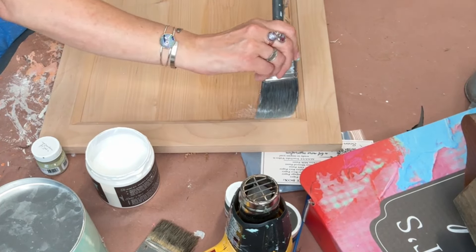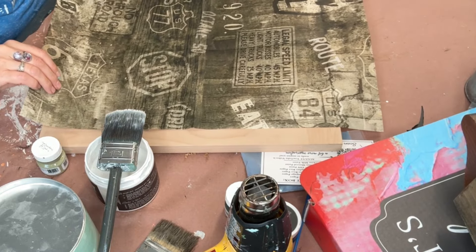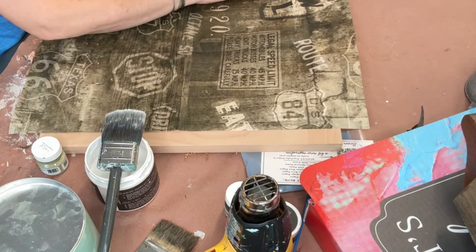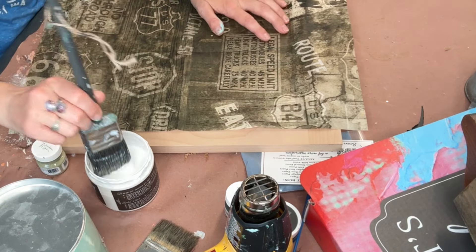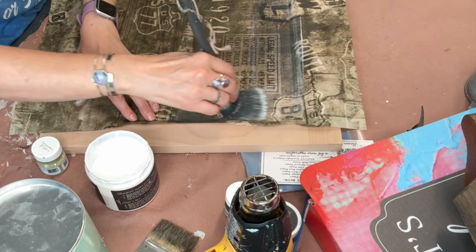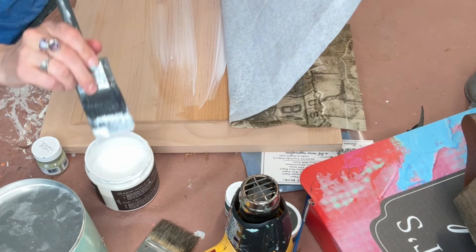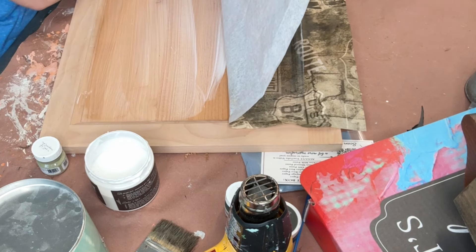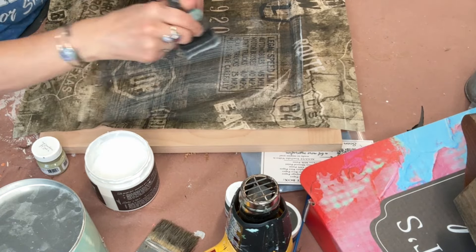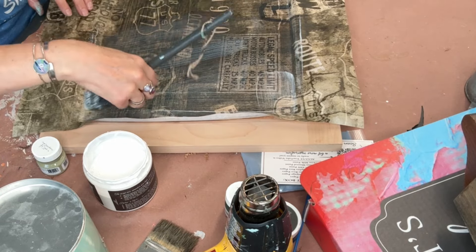Project two: I'm taking a cabinet door and adding decoupage medium right to the raw wood. I'm so sorry — I had no idea it was so far off camera until after it was done. The big lesson I learned here is always paint that raw wood first, because what happened is the wood sucked up all the liquid patina before I had a chance to get the paper down, so I had to keep adding more and more. If I would have painted it first, it would have sealed up those wood pores and not caused all the wrinkles. It all turned out in the end, but this one did fight me a lot because it didn't have that paint on it to make it play nice.